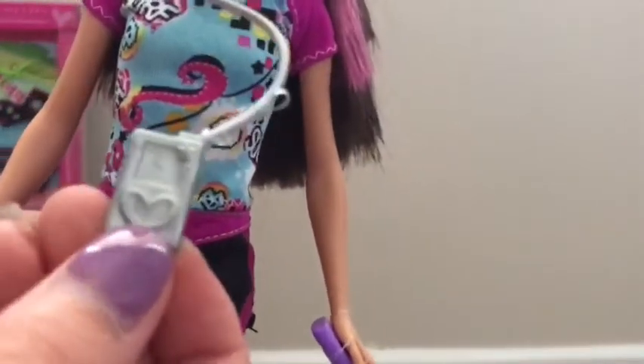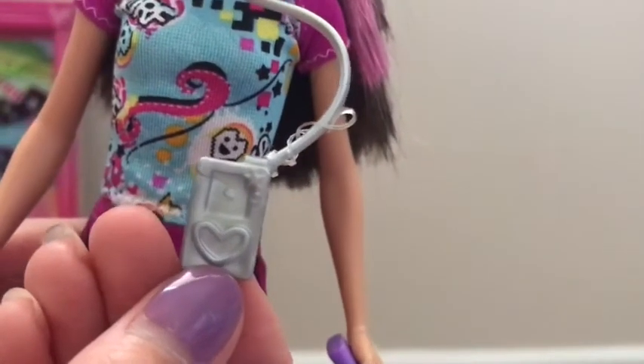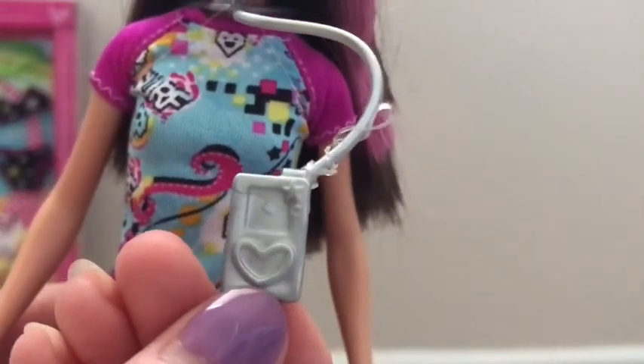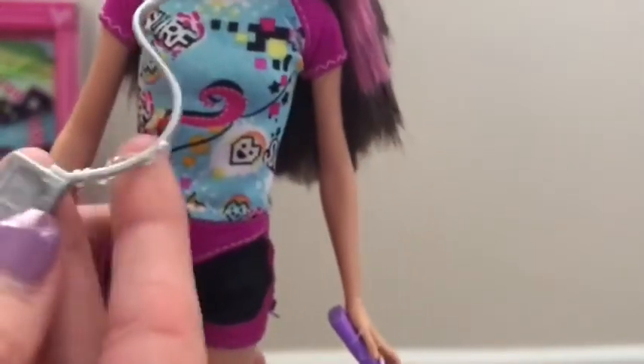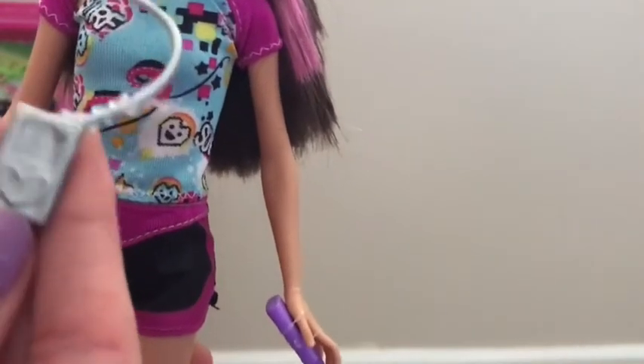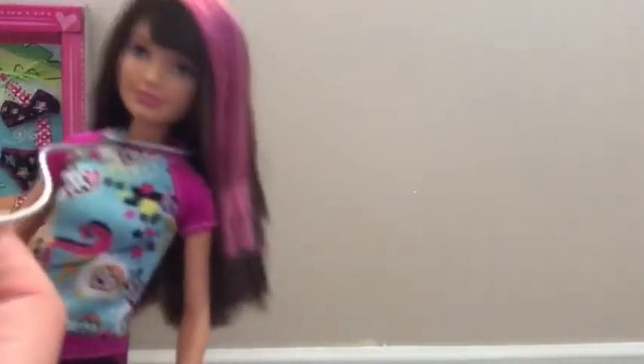This is an old iPod. For anyone that doesn't know what they are, they're basically these little cell phones - old versions of iPhones, most kids would know what iPhones are. All you can do is press next, back, down, up, and then the middle button and it shows you a screen. The old iPods back then looked really pixelated. I used to have one, which is why I know what it is.